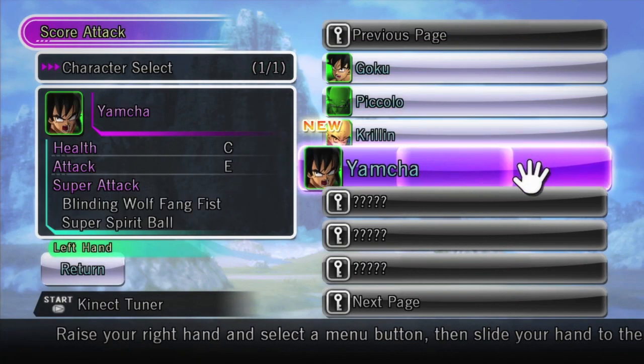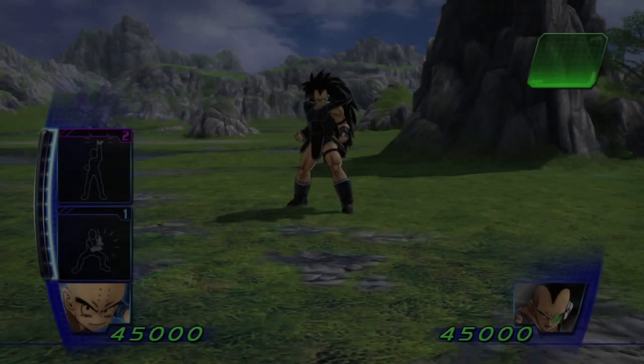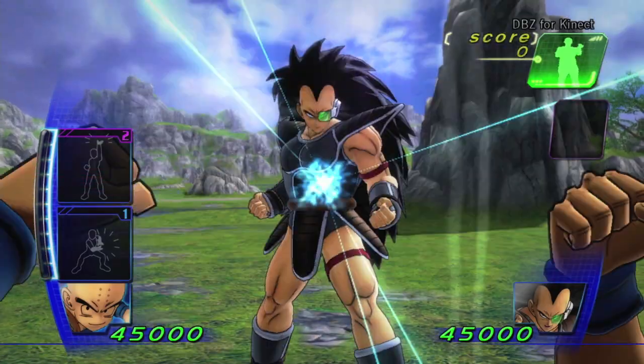To use your unlocked content, pick a character with the word NEW on the Character Select screen. Within just a few easy steps, you are now back in the action using your new character.